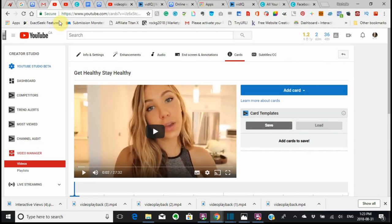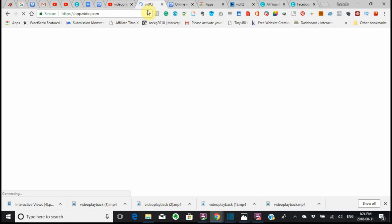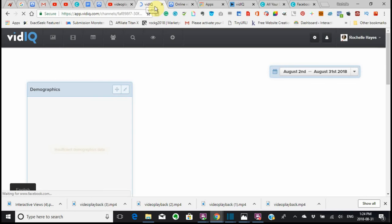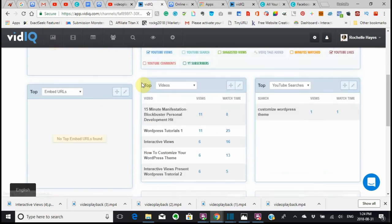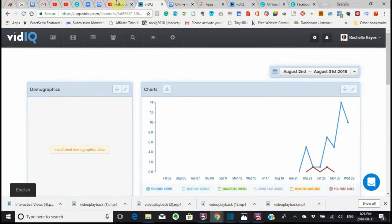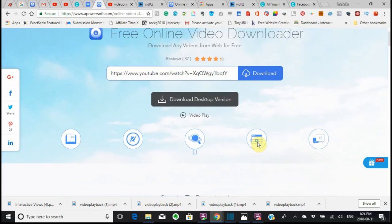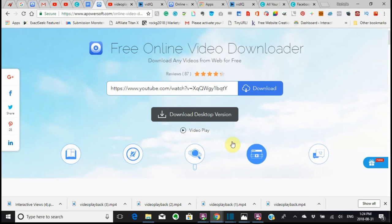I just wanted to show you those two main programs: the vidIQ — remember the one that I showed you where you sign up and you log in — and also the download tool for downloading your YouTube videos. I found this one to be the best because it doesn't ask you a lot of questions, and if you get to the right place, you can just download it.